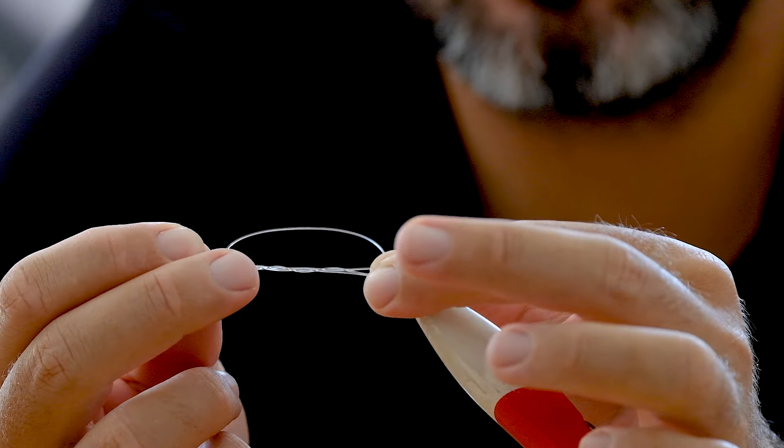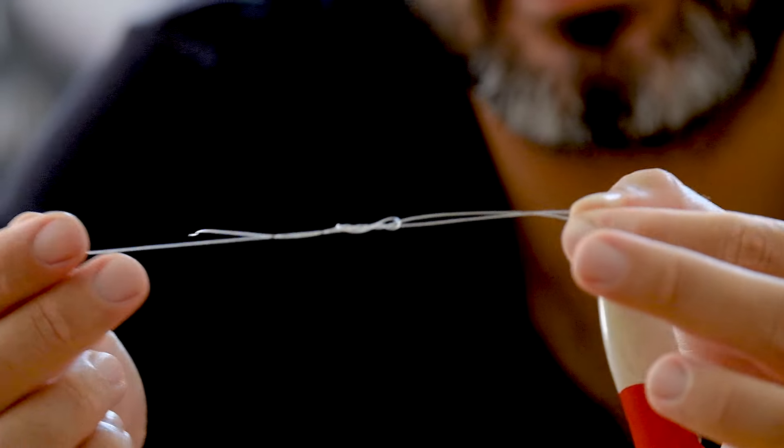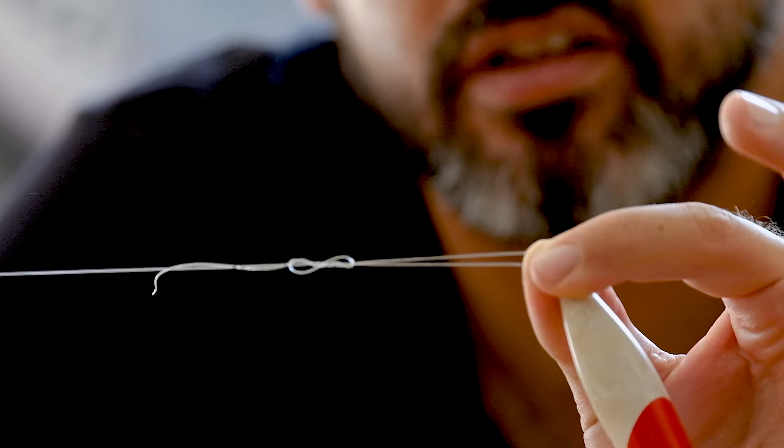Then you just pull it tight like this. As you can see, that's why I call it a variation on the figure eight — it does make a figure eight. Tighten it up and then pull it tight onto the lure, and you can just bite off the tag end.